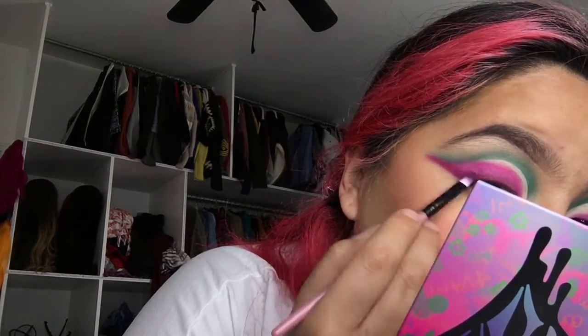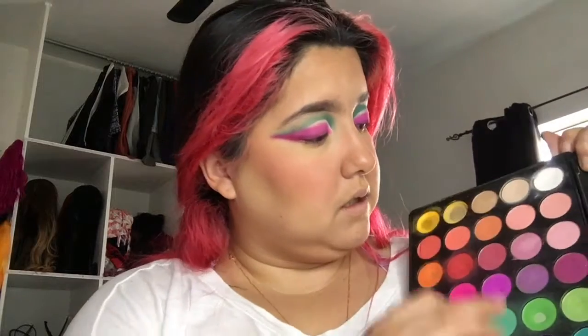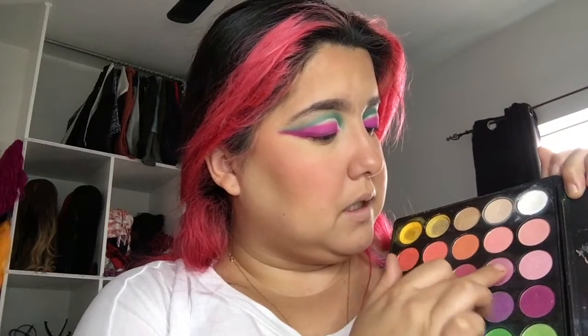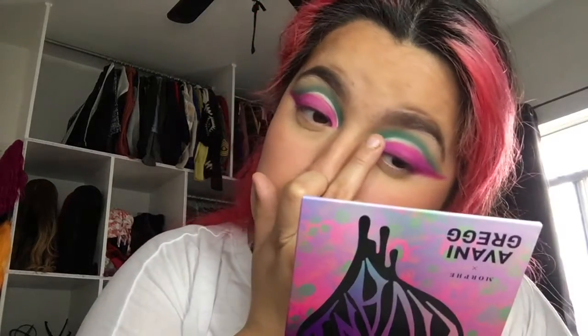You're just going to go back in with that first shade just so it gives definition and darkness, because that's what you still want. So what I'm going to do now is grab these two colors — this purple right here and a little bit of this pinky kind of purple — mix them together and place them right on top. Now I'm going to grab some glitter liner and fix it up.